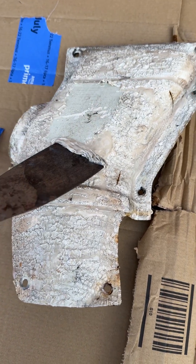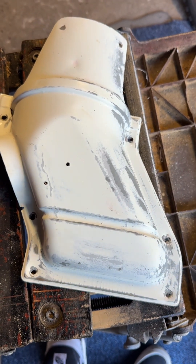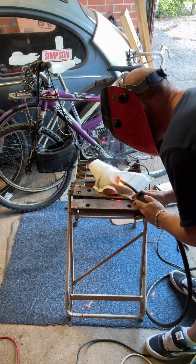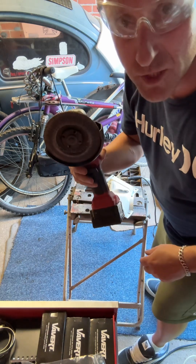Oh, so satisfying! Paint stripping completed. I can't get this original paint off so I'm just going to leave it — I'm going to get those two holes welded up though. Remember, no matter how bad you are at welding, this is your best friend.